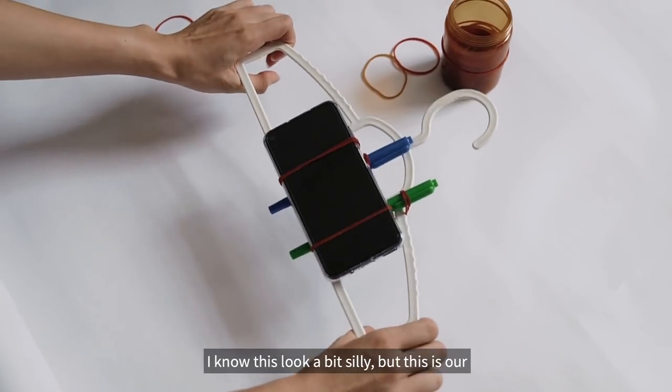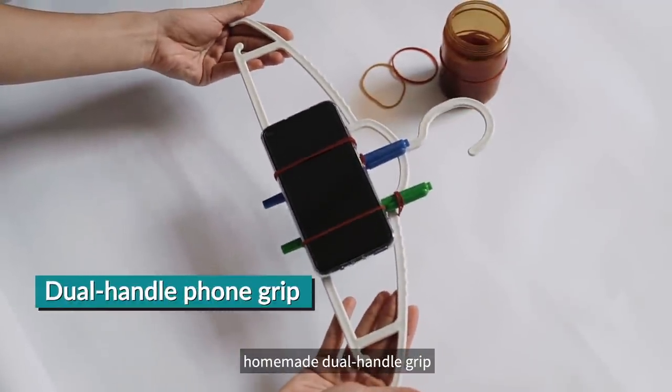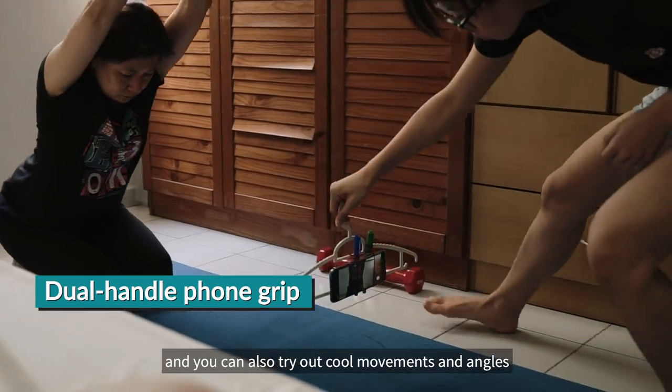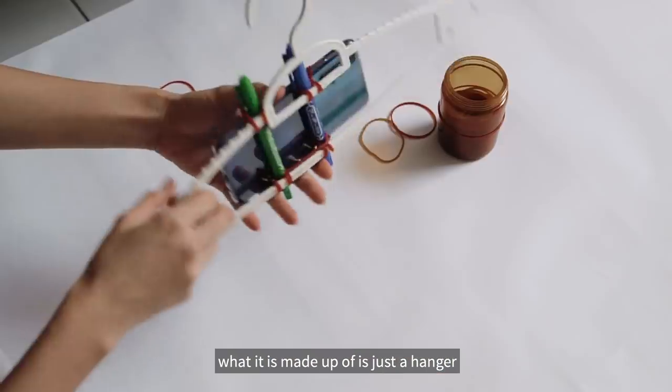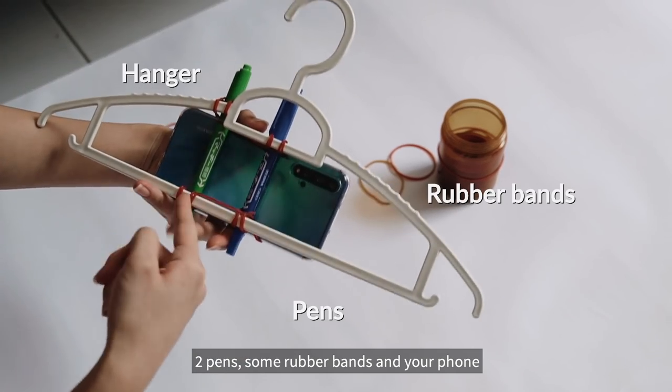So for project 2, I know this looks a bit silly, but it's kind of like a homemade wool handle grip, and you can also try out some cool movements and angles. What it's made up of is just a hanger, two pens, some rubber bands, and your phone.